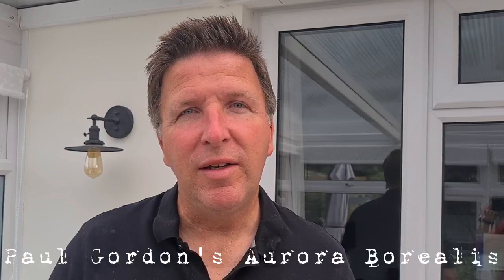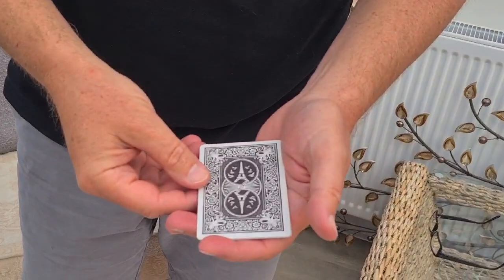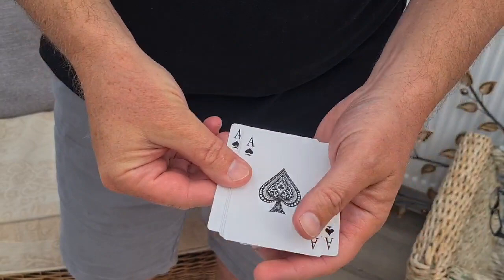Good morning everybody, it's Paul Gordon, and would you like to see the fabulous four ace trick? Even if you don't, I'm going to show it to you right now. Come down here. This is the fabulous four ace trick. It doesn't use the ace of clubs, hearts, spades and diamonds — it actually uses four duplicate ace of spades.